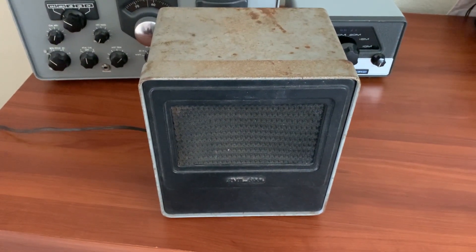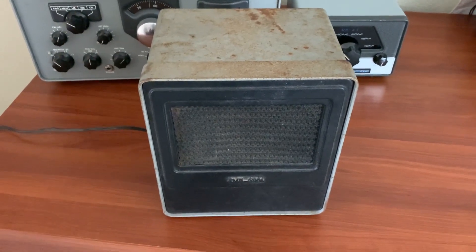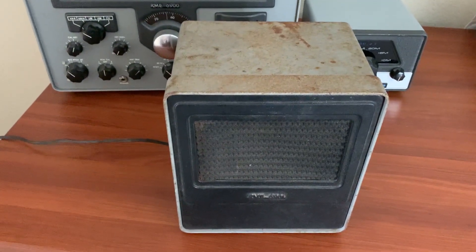If not, I've got some of the old Marshall guitar amp black grill cloth — it's the same pattern — and I could replace it with that if I need to.